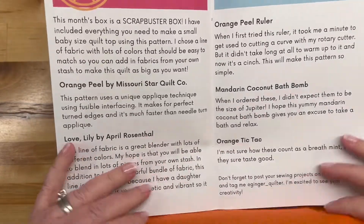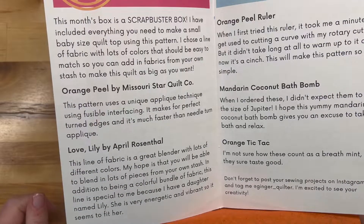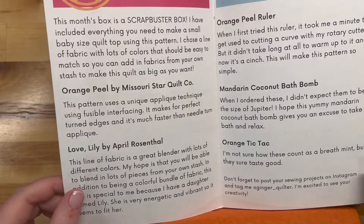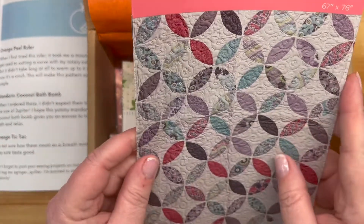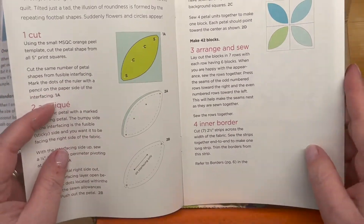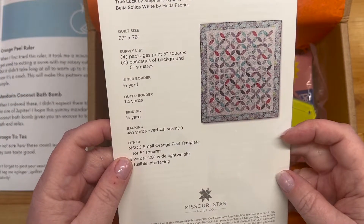Orange peel - hence the orange! That's awesome. This is a scrap buster box. 'I have included everything you need to make a small baby-size quilt top using this pattern. I chose a line of fabric with lots of colors that should be easy to match, so you can add fabrics from your own stash to make this quilt as big as you want.' So here is the pattern - Orange Peel. I love it. This oval shape makes me a little nervous, but we've got to learn, we've got to expand. Awesome pattern.